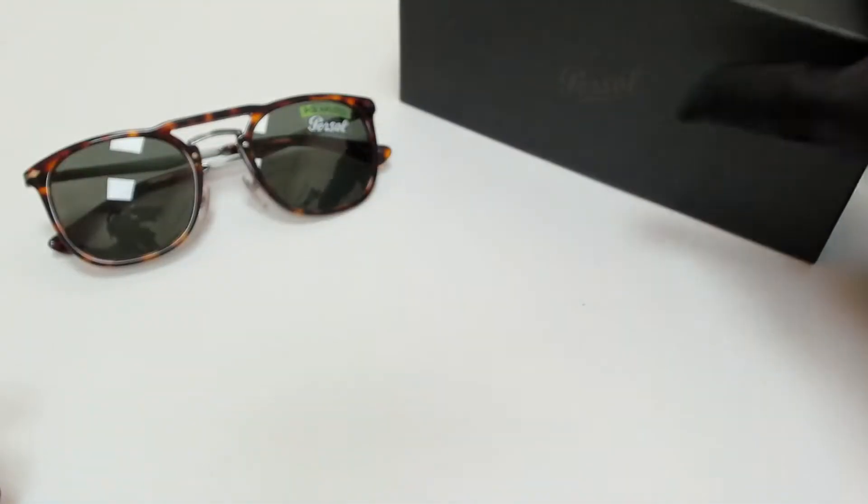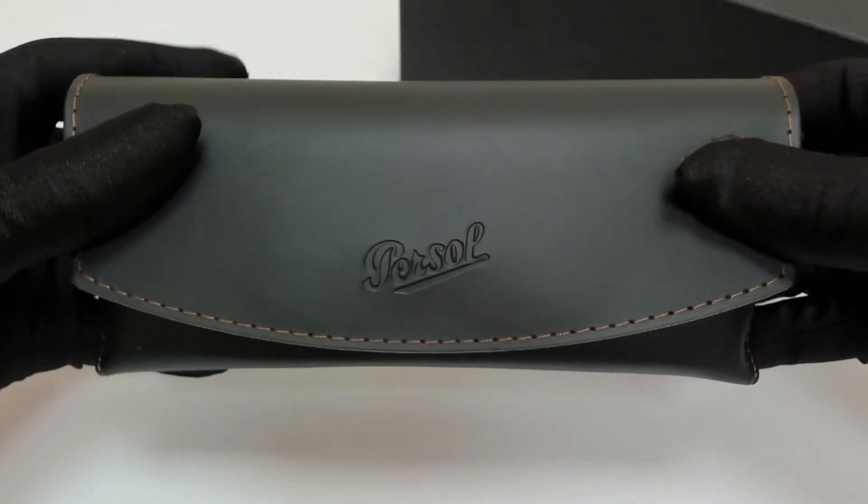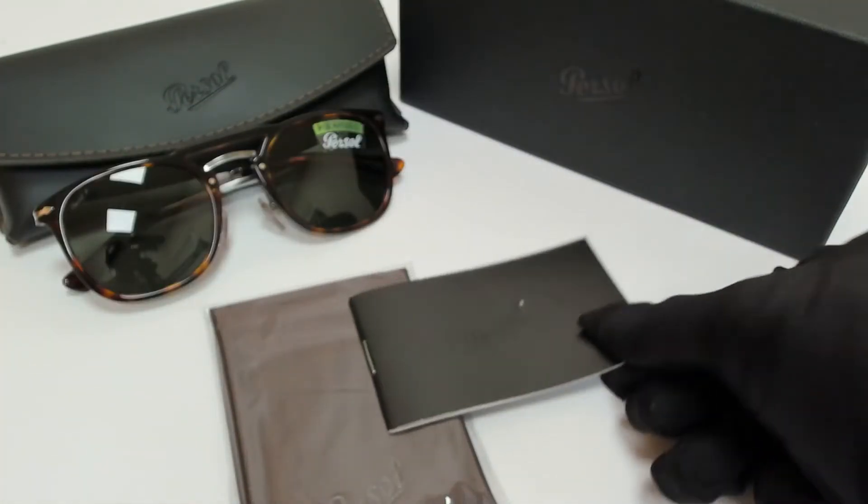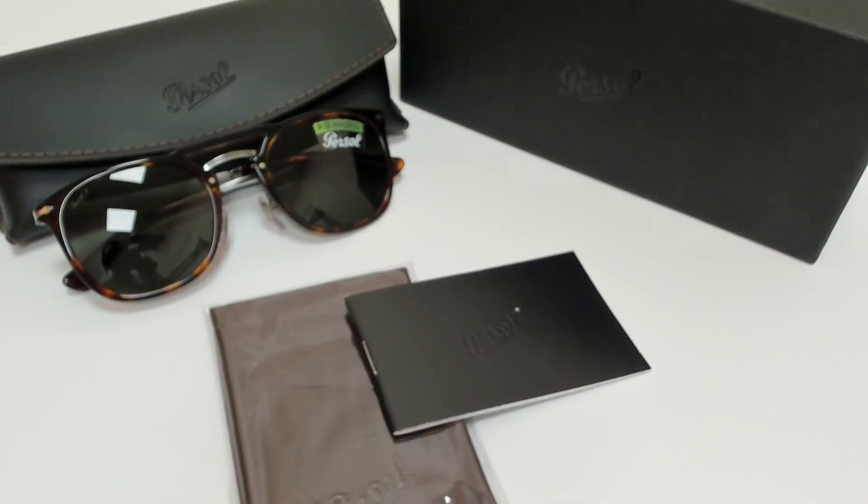The glasses come with a box, a case which color in style may vary, a cleaning cloth, and a card of authenticity. Thank you for watching and have a joyful day.